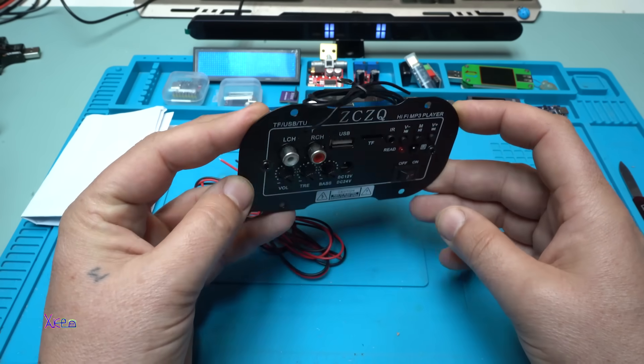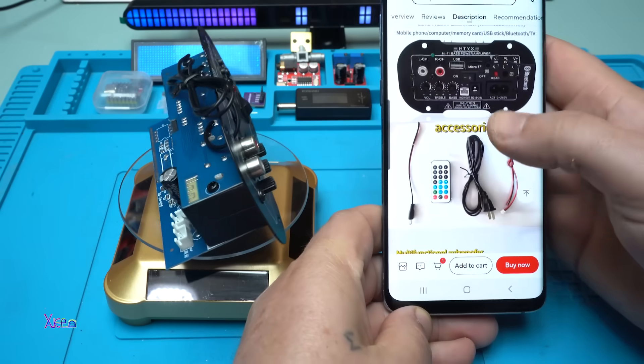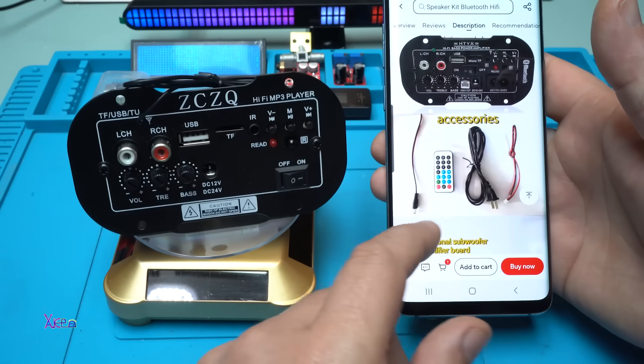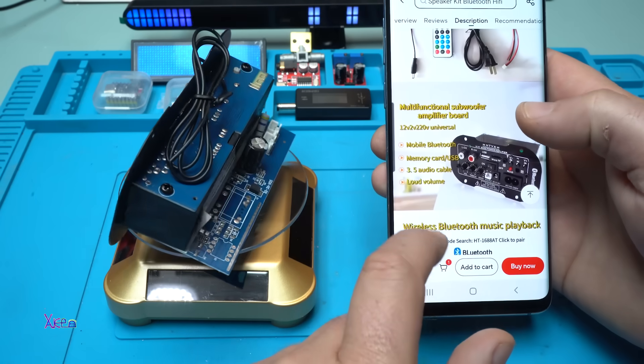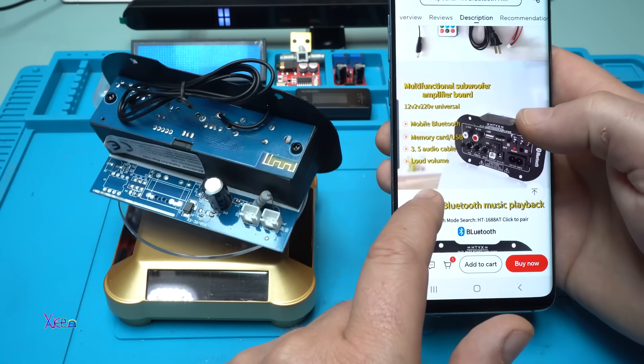Let's see it in 360 degrees. On the new version, it comes together with a remote control — which I didn't receive — and also an AC power cord. It says it has Bluetooth, memory card, and a 3.5mm audio jack.